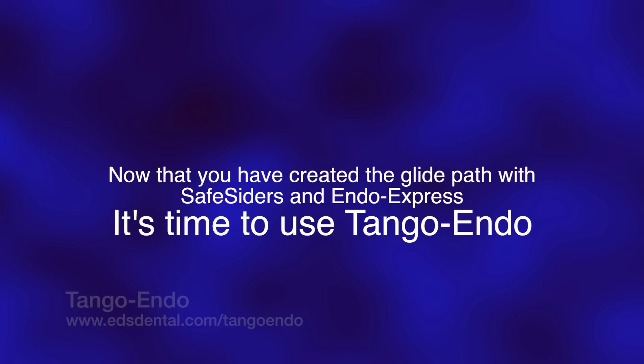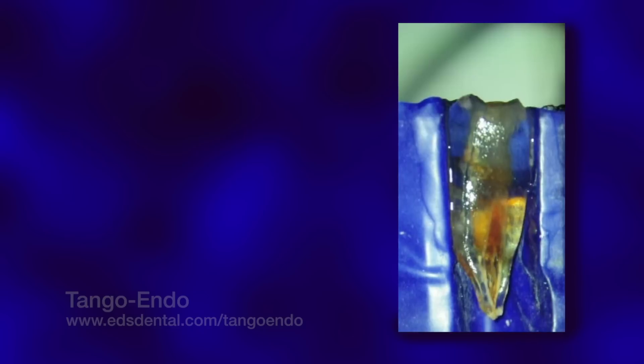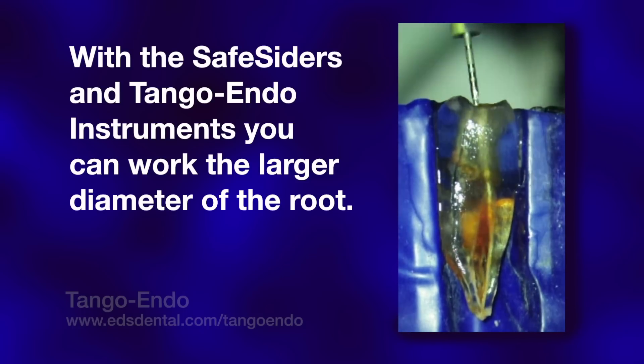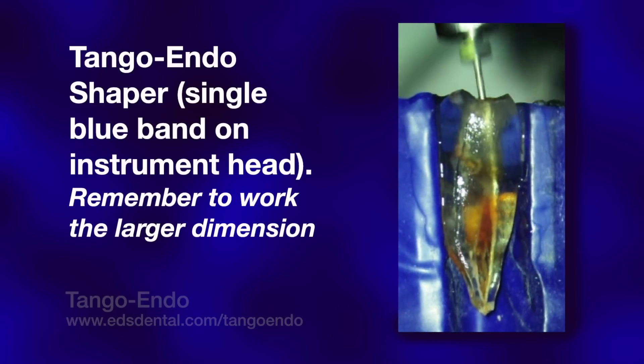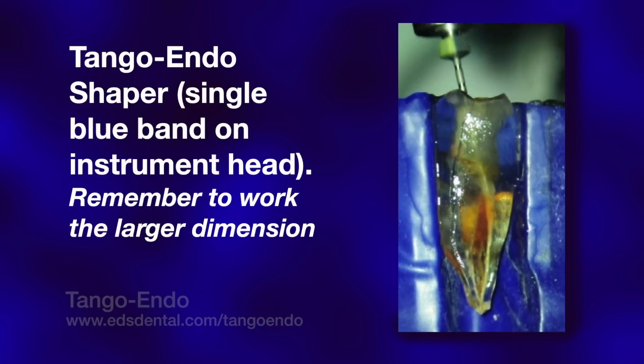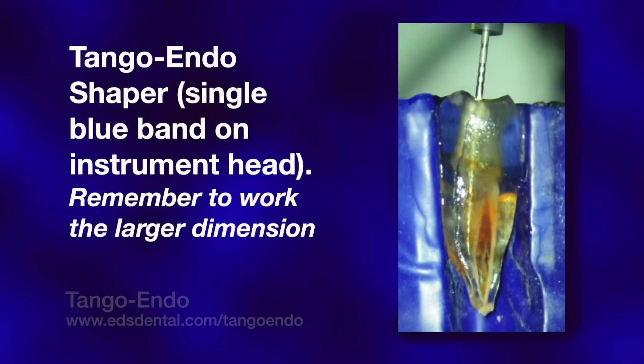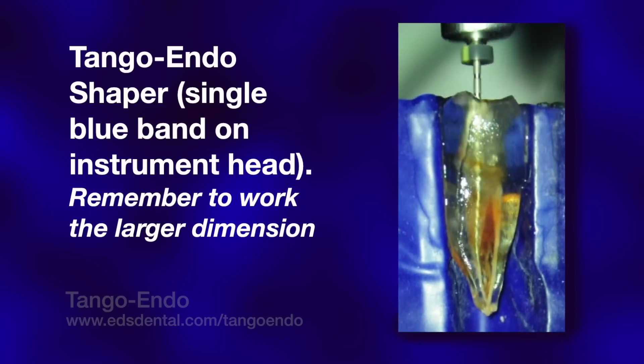Once the canal is properly widened in both planes with the 20-02 modified safe-sider in the 40-45 degree reciprocating handpiece, we are ready to switch to the two Tango-Endo instruments that have the ability to cut more aggressively in the buccal-lingual plane, again without fear of instrument separation. The Tango-Endo instruments consist of a shaper and a finisher and are used in a latch-type 45-degree reciprocating handpiece oscillating at 3,000 to 4,000 cycles per minute. As noted by the obvious slurry they create, they are designed to be more aggressive in removing dentin in the buccal-lingual plane, and are vigorously applied to the buccal and lingual walls.